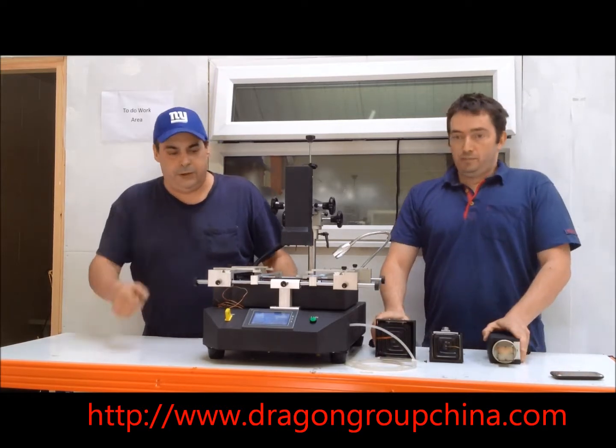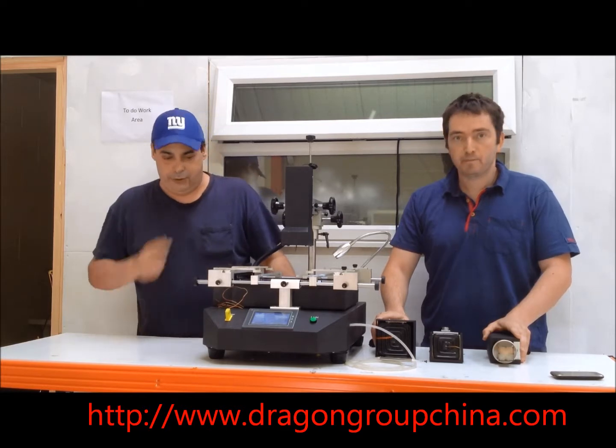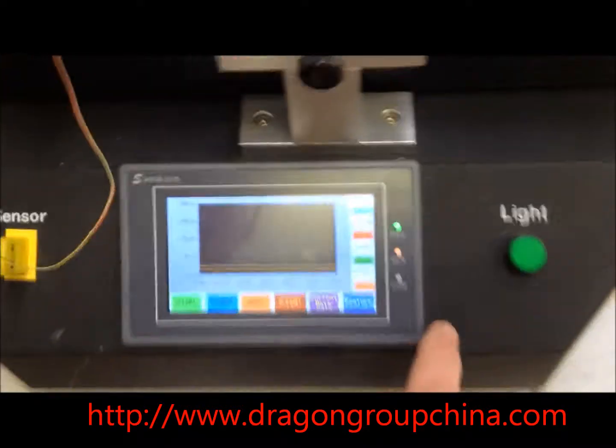We'll get into explaining the programmable display for your slopes in another video, but essentially this is showing you the basic features of the Bird 8888.